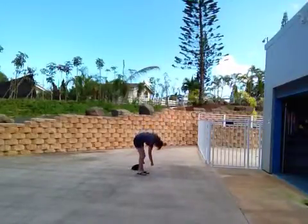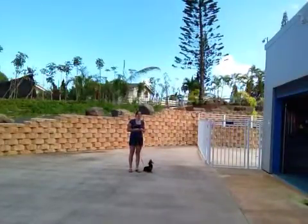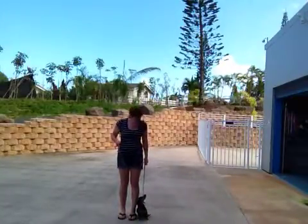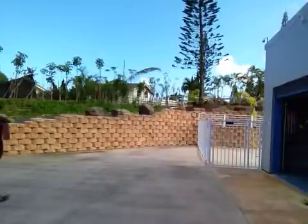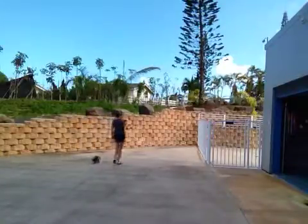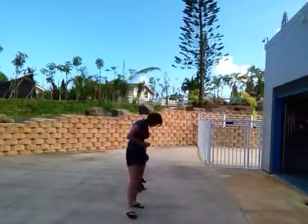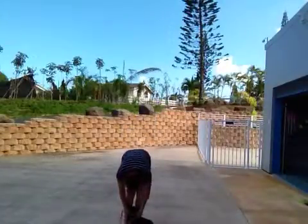Ready? Sit. Good, sit. Alright, remember the correct way to hold the leash. Sausage, heel. Heel. Good. Heel. Sausage, heel. Heel. Heel. Heel. Sausage, come on. Heel. Good heel! Good heel, Sausage.